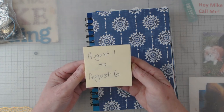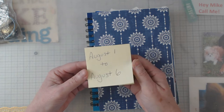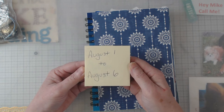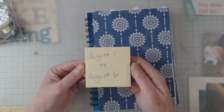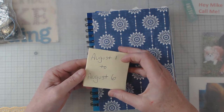We have people that come from Texas, Missouri, Mississippi, Alabama, Georgia — I'm Georgia — Ohio, Michigan, Indiana, North Carolina, South Carolina, Florida, and one year we even had someone from the west coast. It really is a lot of fun.